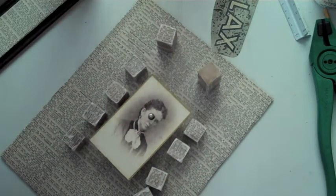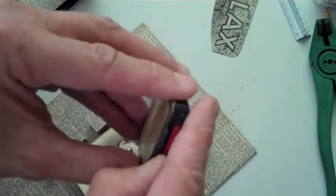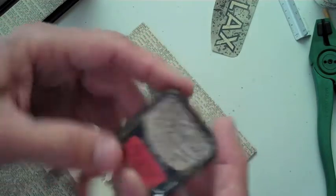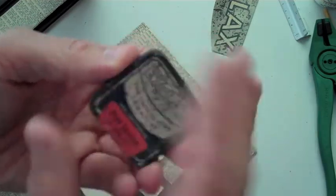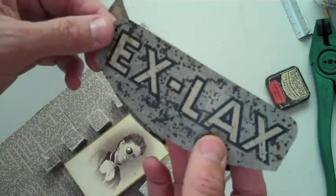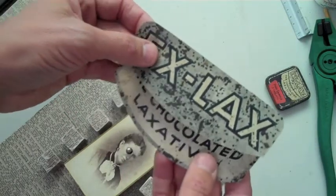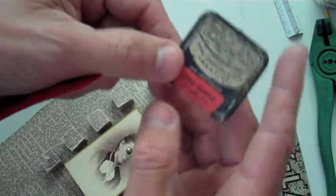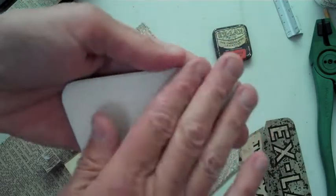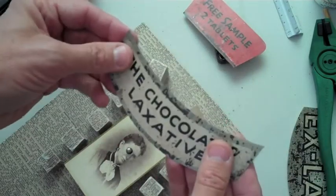My other idea is to use a label from an old X-Lax can that I got at a flea market in the Portland area. I'm not using the can itself, but I took the label to a copier — to Kinko's — because I really liked the aged and rusted look of it. I enlarged it a little bit and I've got two labels to use, and these are also going to float a bit on my piece. I also enlarged a section that says 'free sample, two tablets.' On a couple of these pieces I put a heavier cardboard backing on the back so they're not too flimsy.